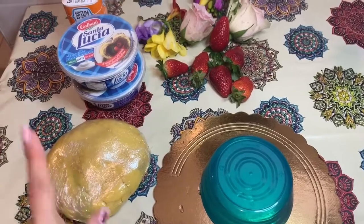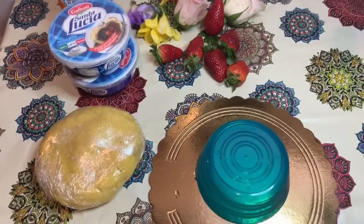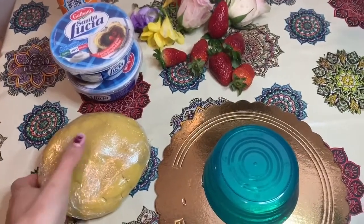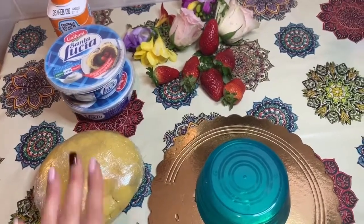Oggi andremo a preparare la creme tart di pasta frolla. Vi lascerò nel primo commento in evidenza ovviamente gli ingredienti per farla.